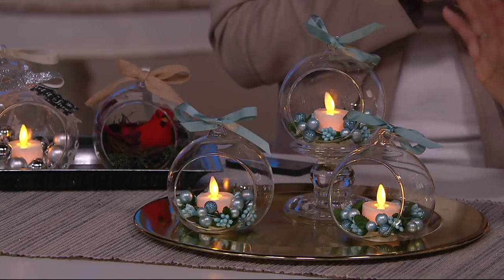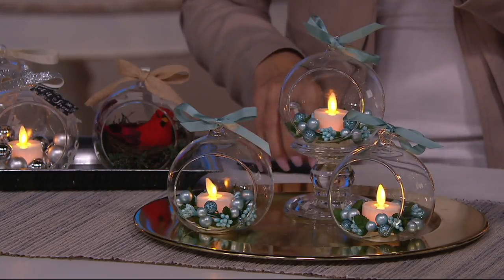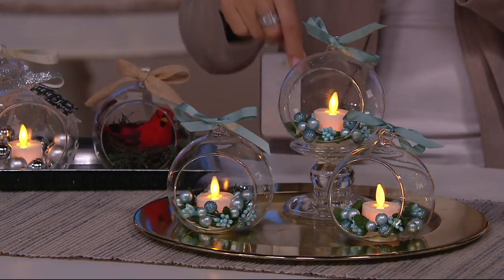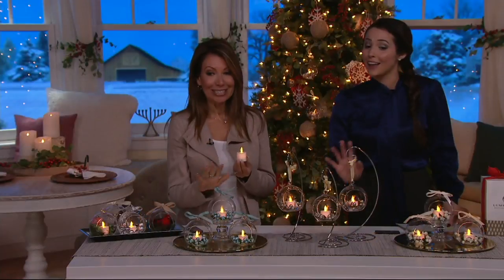You're getting three of these and they are all individually boxed. That's the icy blue, and three remotes as well. You're also getting batteries that are already pre-inserted plus backup batteries. It's a lot — you're getting absolutely all of this for under $43.